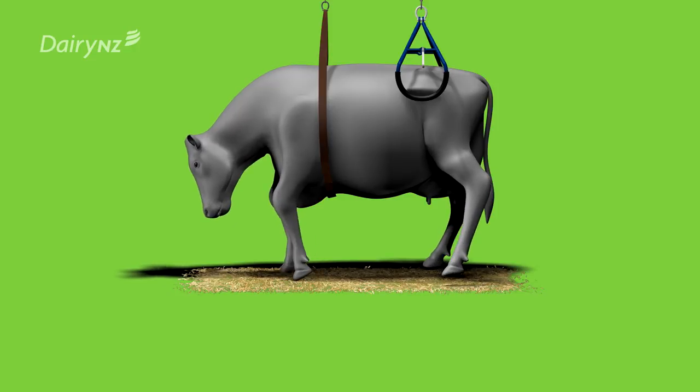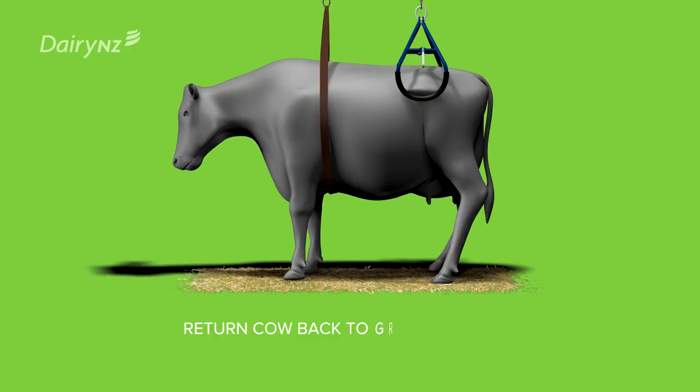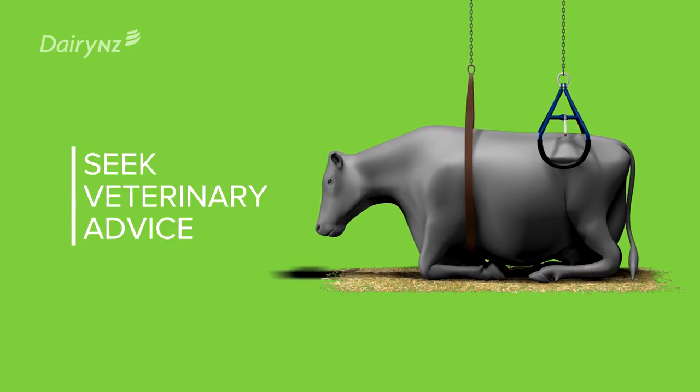If she cannot stand on her own, return the cow to the ground slowly and try again later. Seek veterinary advice if she continues to be unable to take her weight.